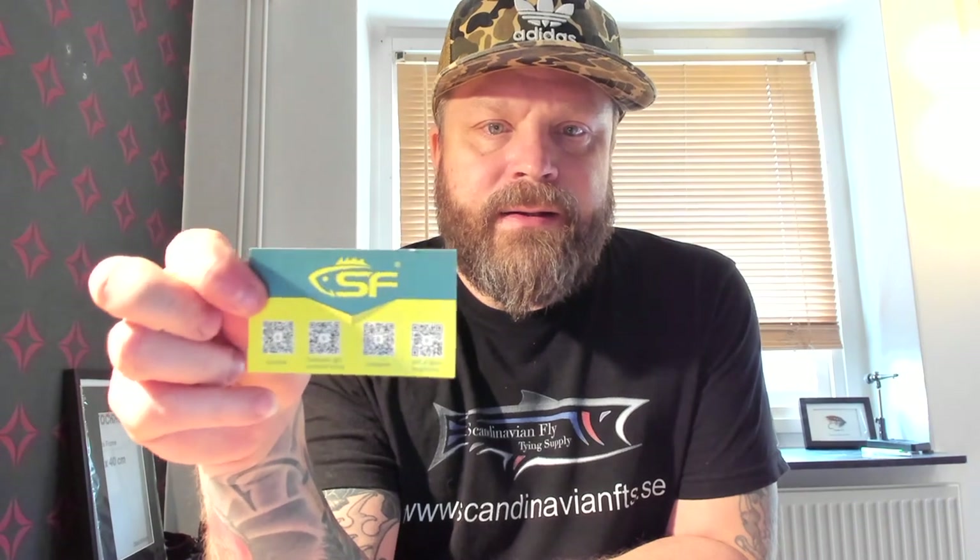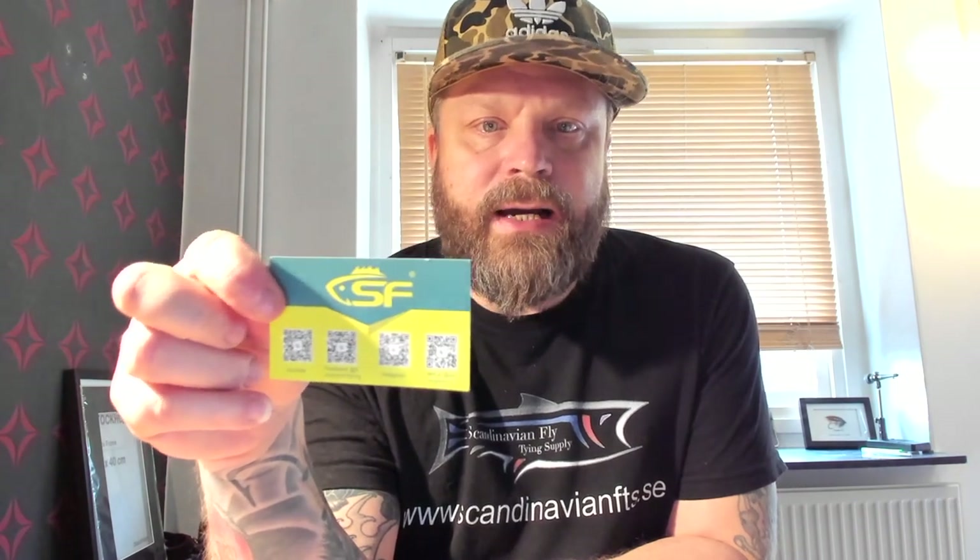They also included a 20% sale offer, a card with the story about the company, and QR codes to find their sites — Instagram, Facebook, Twitter, and YouTube. They make it really easy to follow them and see when they release new products.